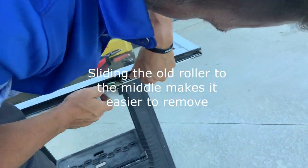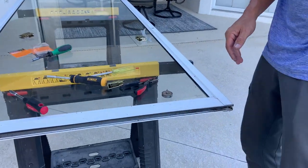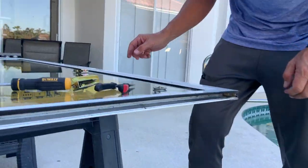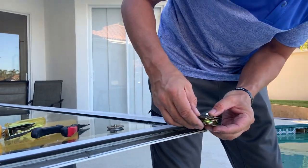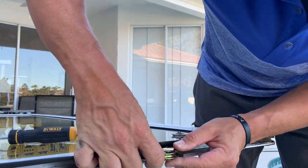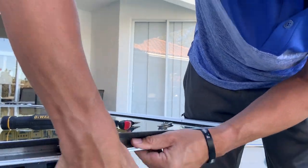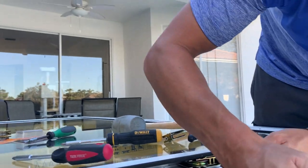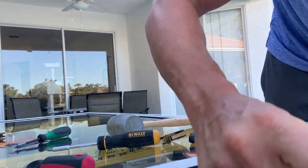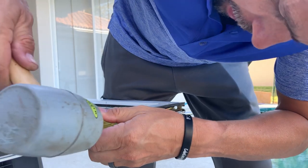Slide it down to the middle line. Pop the new one in — ideally you want to start in the middle. Get it into that lip there; you should hear a snap. Slide it down. You may have to tuck it down.